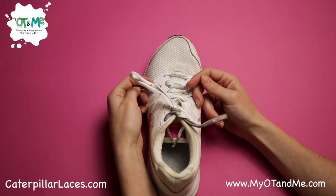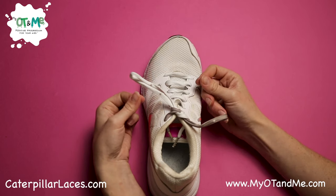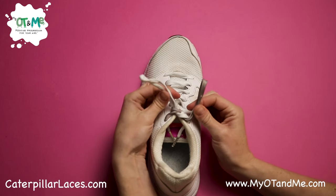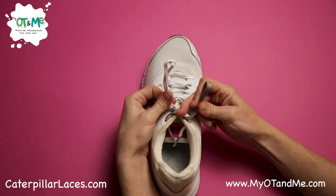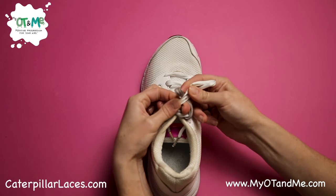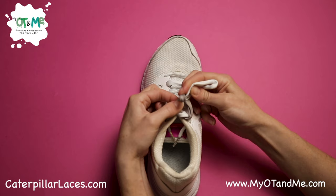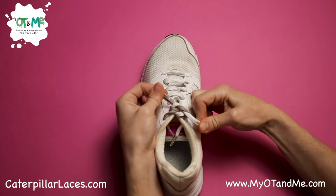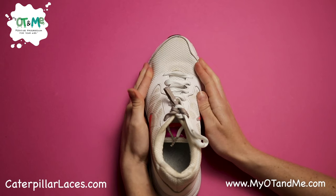Now you can leave these two laces in if it's comfortable or you can take them out. If you need to do a double knot, pinch your bunny ears again, put your middle finger on the knot, wrap your bunny ear around the back, take out your finger and push it through. Grab it, grab it and pull! You did it! Good job!